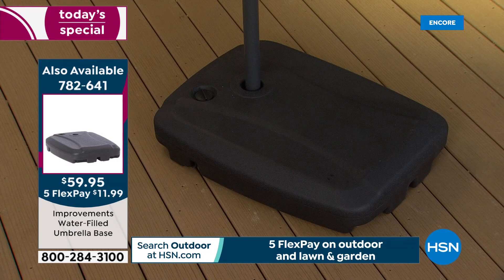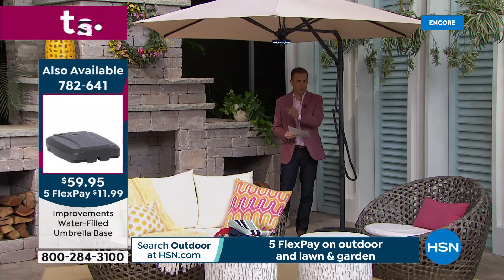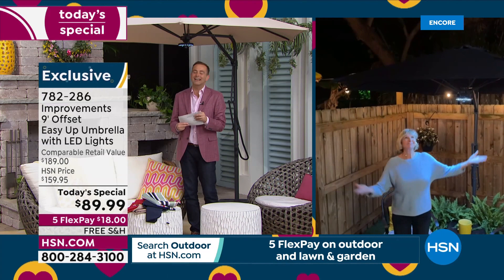We have got the perfect base for you — discounted to $59.95. It's a water-filled base and it even has free shipping and handling. They're selling out by the morning hours, so if you call tomorrow afternoon we won't have these bases available. Our special guest Deb Byers joins us from her home to yours.